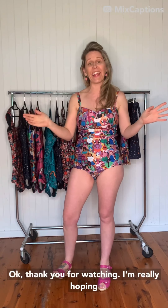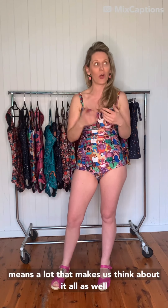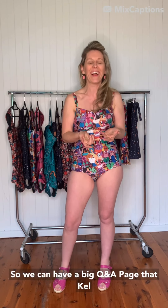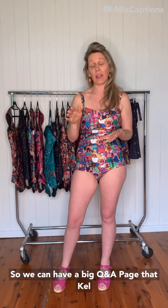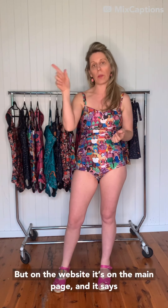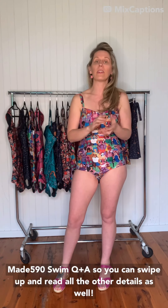Thank you for watching. I'm really hoping this answered so many of your questions, and thank you for sending them through — it really means a lot. We have a big Q&A page that Kel has written online as well. On the website it's on the main page and it says 'Made by Vani Swim Q&A', so you can swipe up and read all the other little details as well.